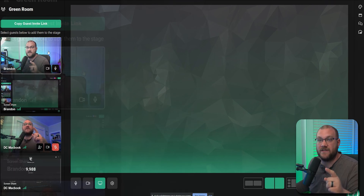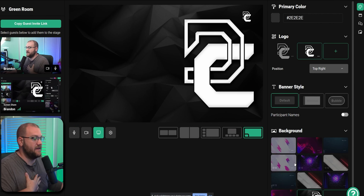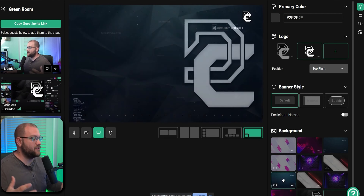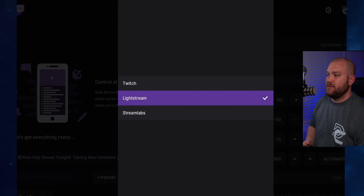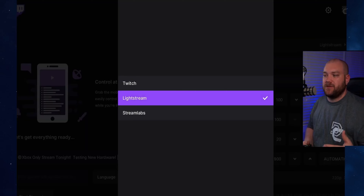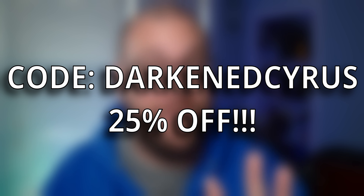Lightstream is the solution you need if you're a console streamer wanting to use professional overlays and put things on your stream without needing a PC for setup. You can do everything directly from your console. Use my coupon code 'darkensiris' to get 25% off your first three months of membership, even if you've had Lightstream before. Thank you to Lightstream for sponsoring this video.